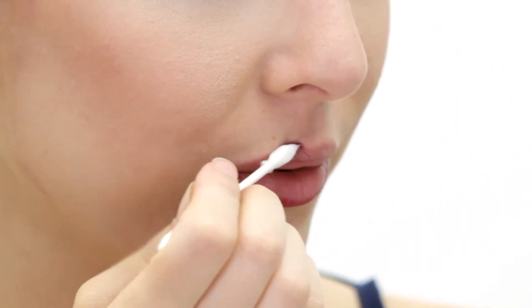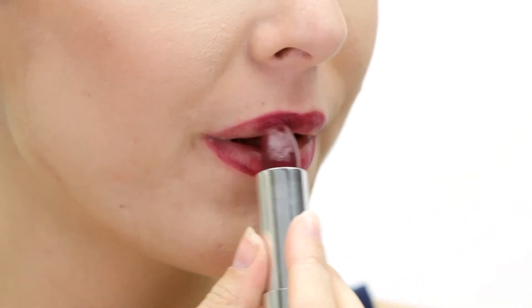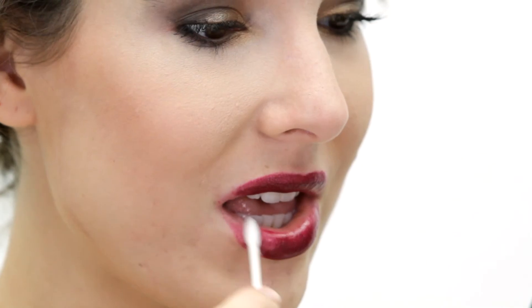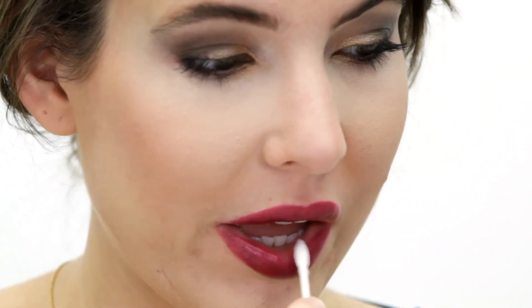Finally, we are doing this fabulous vampy lip — this is such a great look for fall. So instead of using a separate liner, I'm just gonna take the color straight from the tube using my Q-tip precision tip. Since this is such a deep color, I'll just really clean that up, removing a little bit of the color from the lip. It's actually gonna give it more of a stained look as opposed to a high gloss finish.